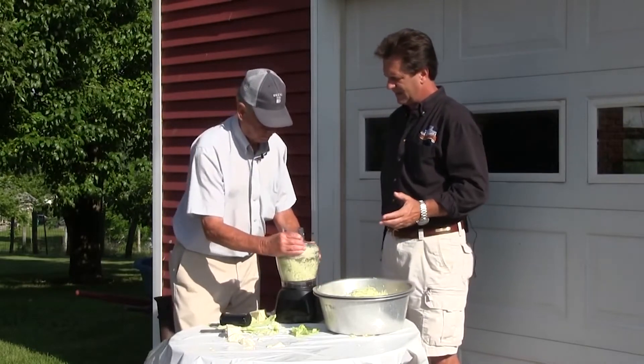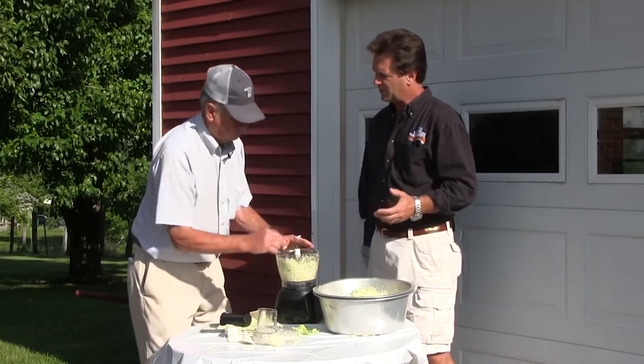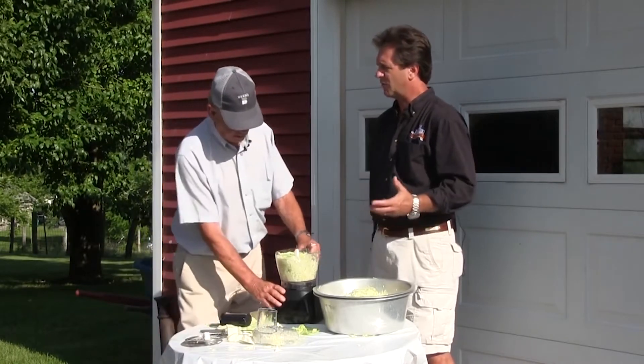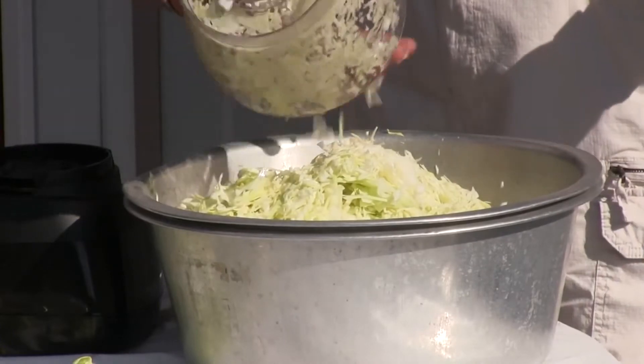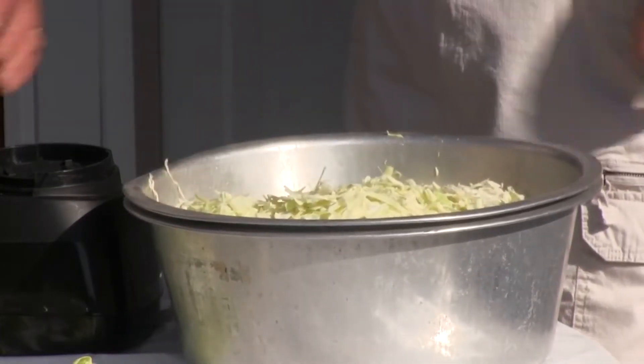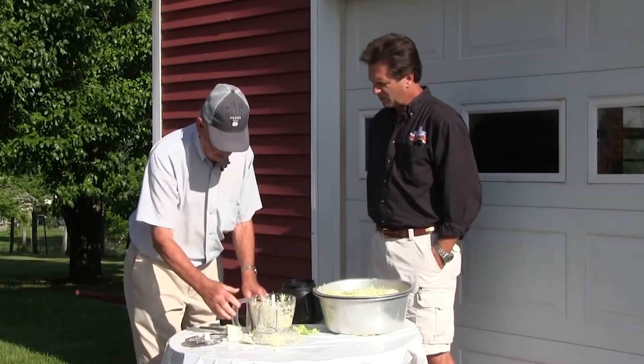In the old days, we didn't have refrigeration. People looked for ways to store their vegetables, and this was one way you could put cabbage up and have it year-round — without having to worry about refrigeration.